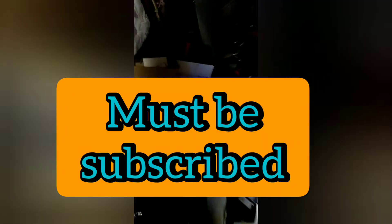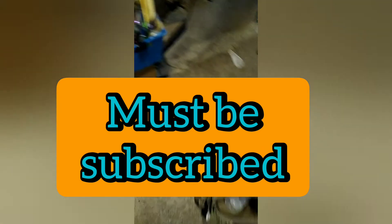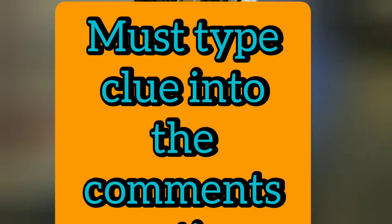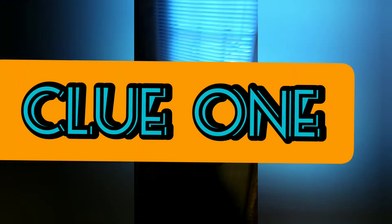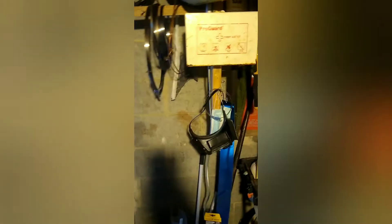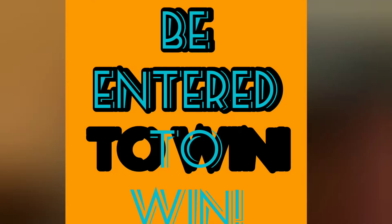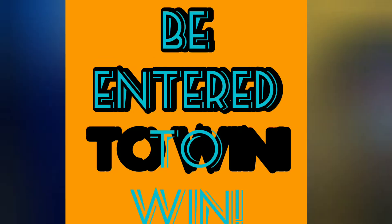If you are still watching, thank you — you are eligible to be entered into the hillbilly secret giveaway. Just save the hidden clues from the next three videos and type them in the comments. If you get all three, you will be entered in a random drawing for the secret giveaway. Clue number one is the word: biaxial. Hashtag it if you want.